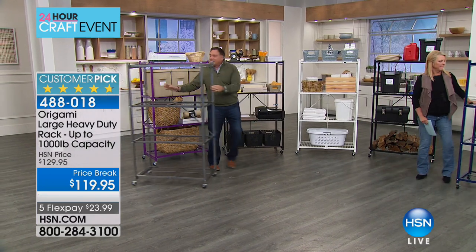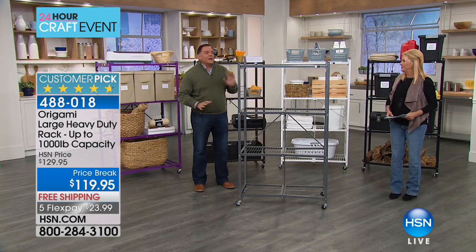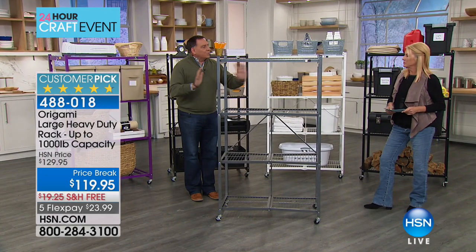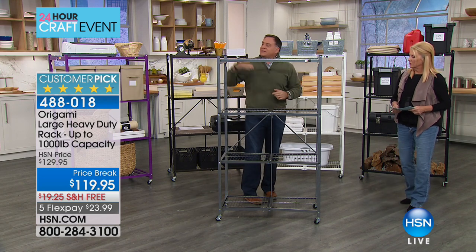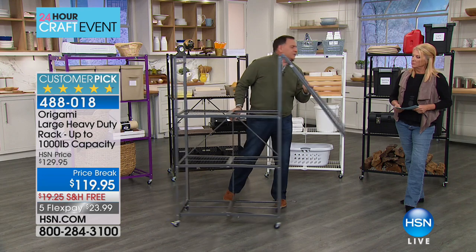Let me tell you what this is. This is the large origami rack that started the entire origami trend. When you see it fully open, it's 12 linear feet of storage. Each shelf is three feet long, 18 inches deep, and it stands about 50 inches — roughly five feet — tall.